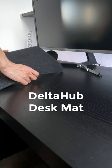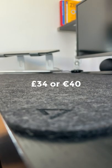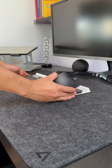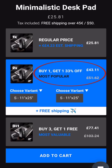This is our 60 second review of the Delta Hub desk mat. For money, it costs £26 or €30 for the small, going up to £34 or €40 for the large. Compared to other desk mats, it is quite expensive, but you can save a bit of money if you buy more than one.